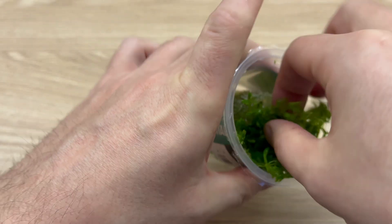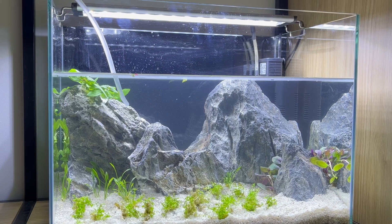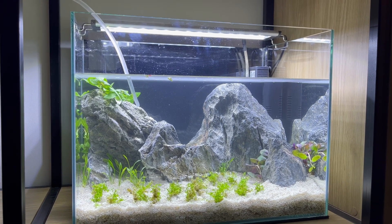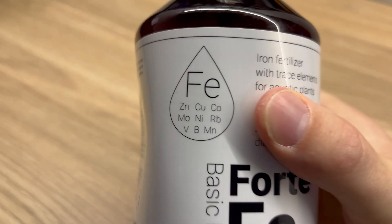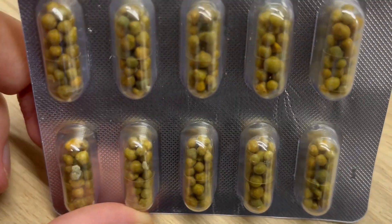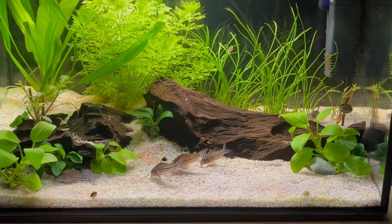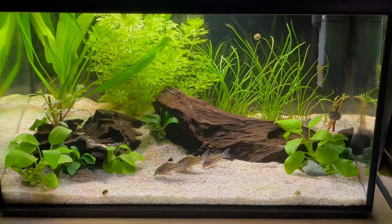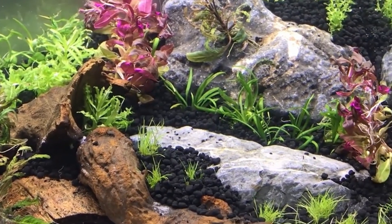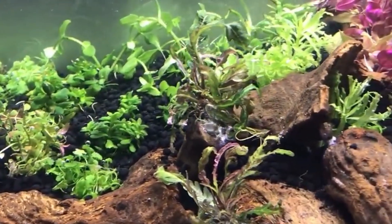Next thing to remember is that in vitro plants are grown in a very nutrient-rich medium, and they may require additional nutrients to survive in your aquarium, especially at the very beginning. So consider adding some liquid fertilizers or root tabs to the substrate to provide those necessary nutrients. After planting, monitor the situation — keep an eye on the plants and ensure that they are adapting well. If you notice any issues like melting or discoloration, adjust the water parameters, fertilization, and lighting as needed.